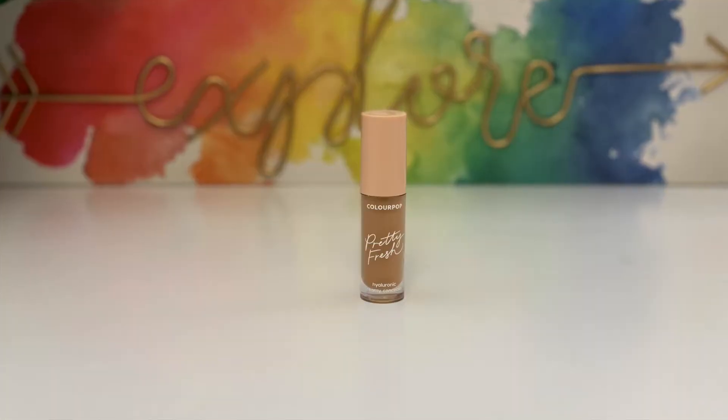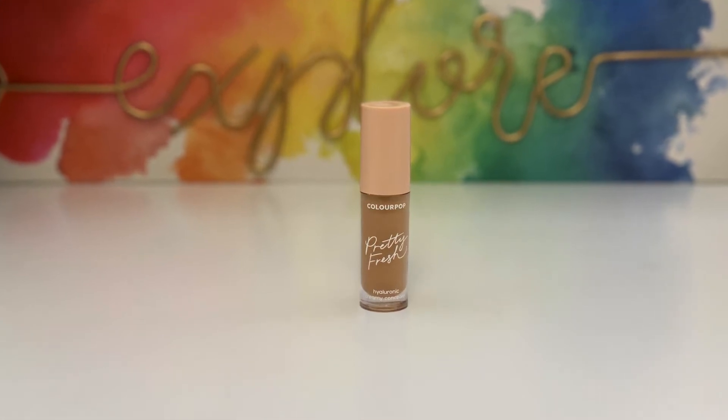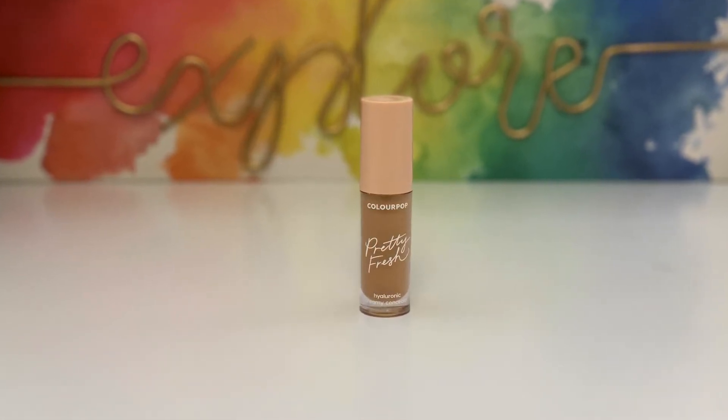Once it absorbs into my skin I'm going to take this concealer from ColourPop called Pretty Fresh in the shade 145. I'm going to take this on the inner corner of my eye and also a little bit around my mouth. The color is actually pretty good — I thought it might be a little dark for me but it is good. Using this Sephora 57 brush I'm just going to blend it out. I really like this brush; it makes your life so much easier especially when it comes to blending.